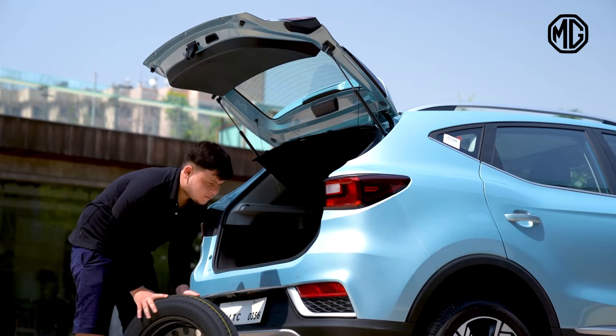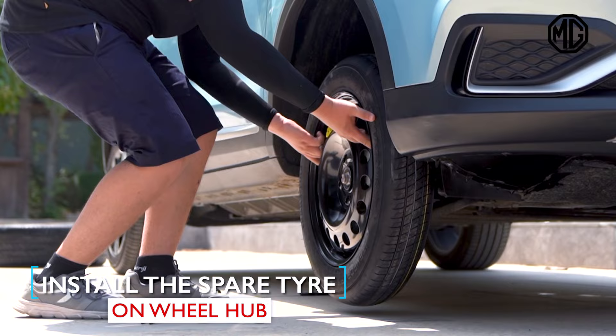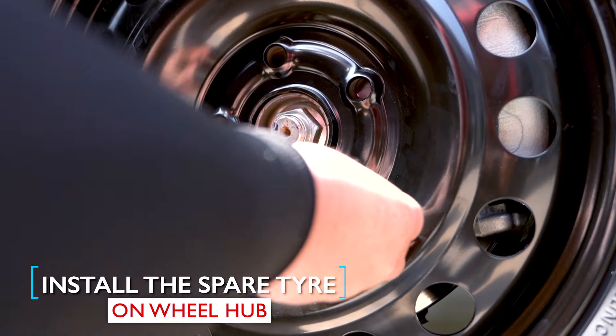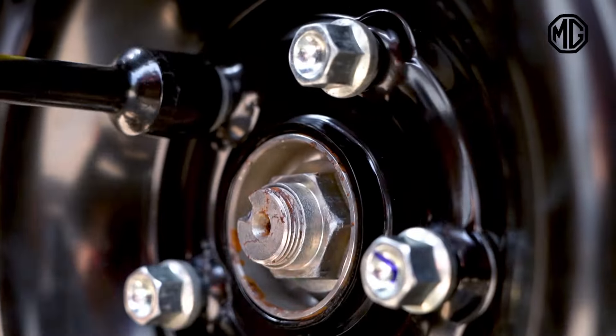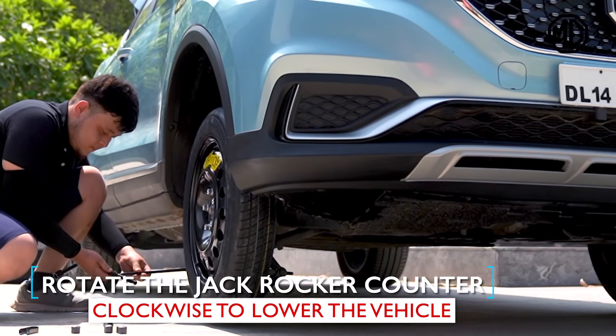Rotate the butterfly nut in the centre of the spare tire counter clockwise to remove it and then take out the spare tire. Now, just install the spare tire on the wheel hub and put the wheel nuts and tighten them.